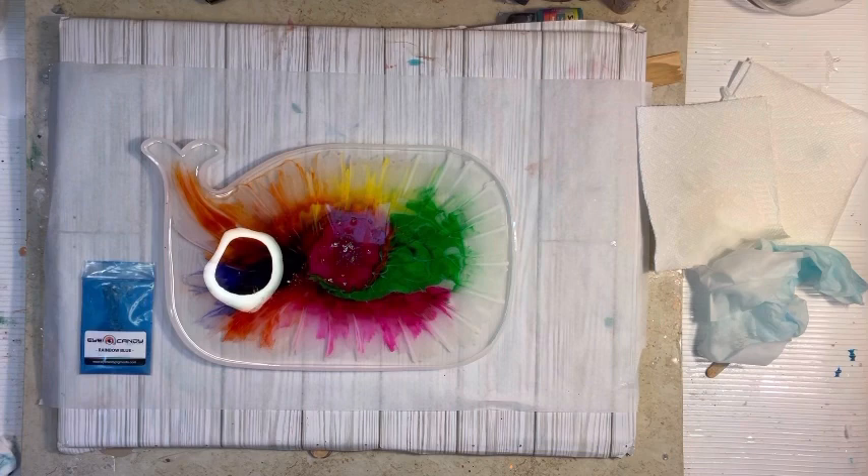Hey everybody, it's been about four or five hours. I decided to come out and take a look and see what our whale was doing — and he has bloomed! I see blooms, baby. I got blooms. The other side could be a big blob, but I see blooms and I am excited and happy. Now I am going to put our Rainbow Blue Eye Candy mica on. I've already mixed it up, saved some time to go ahead and get that down.